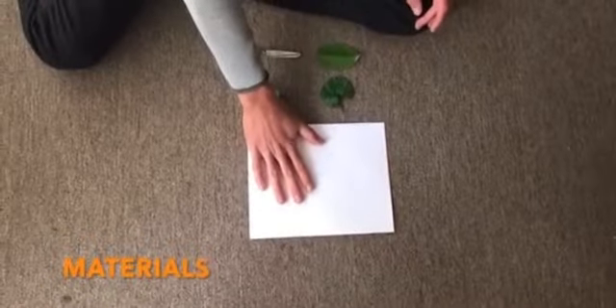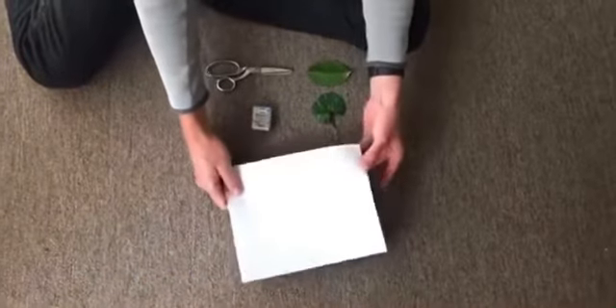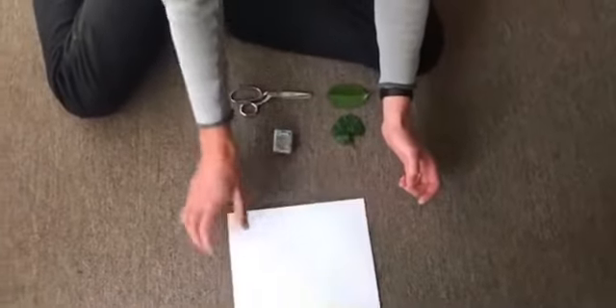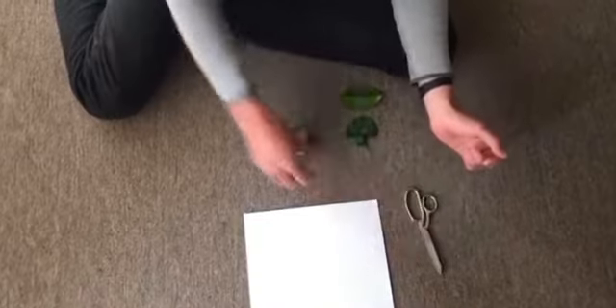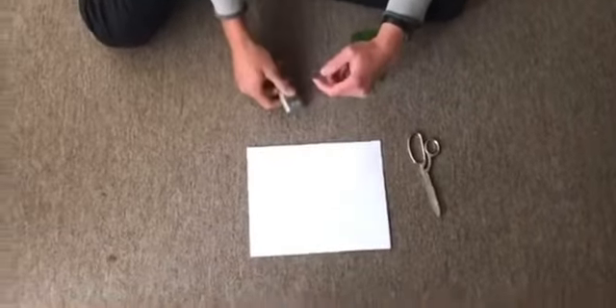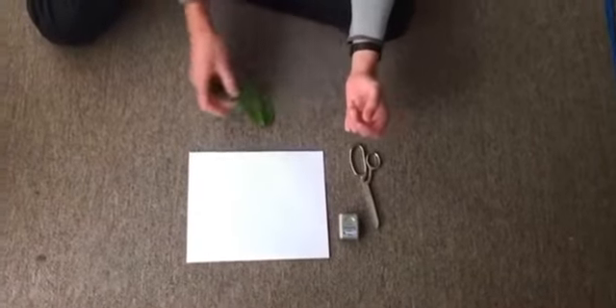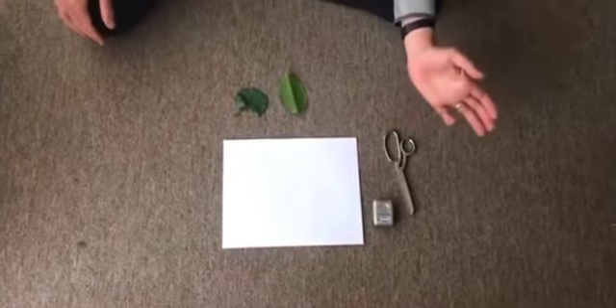First off we need some paper — just standard white paper. I've got six pieces, and I think six pieces is the best number. I also have a pair of scissors and some floss. Floss is something I had lying around the house, but you could also use string or something that we can tie things together with. And then I've got a couple of leaves that I found just outside. So those are the things we'll need.